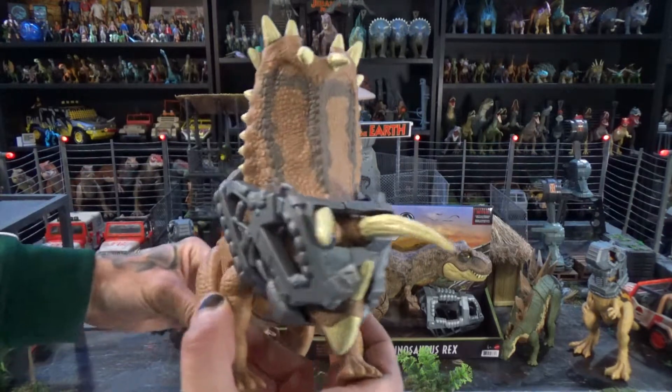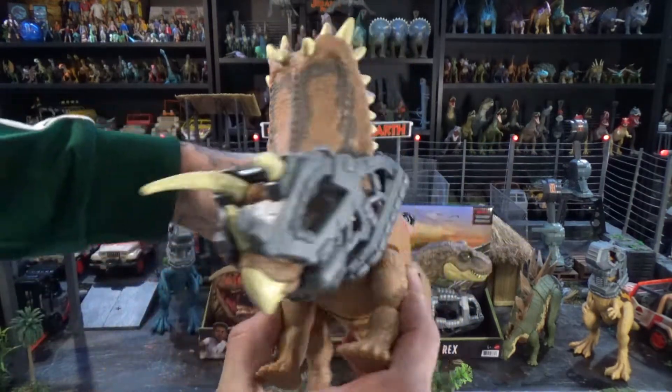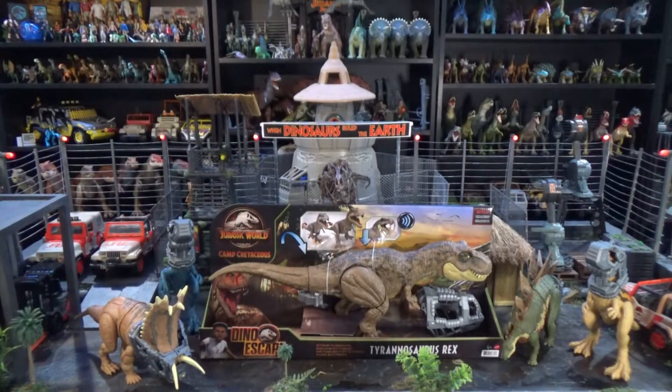I mean, just look at it, right? Everyone loves this guy. Let's get this out of the box and see what it does.